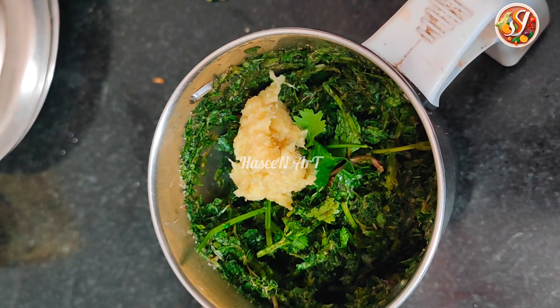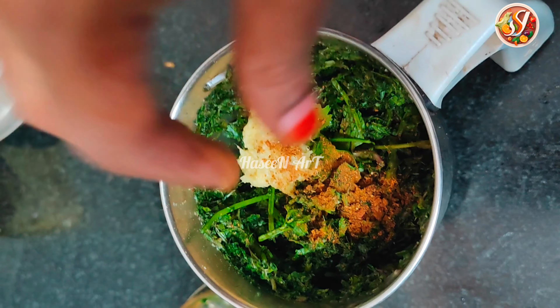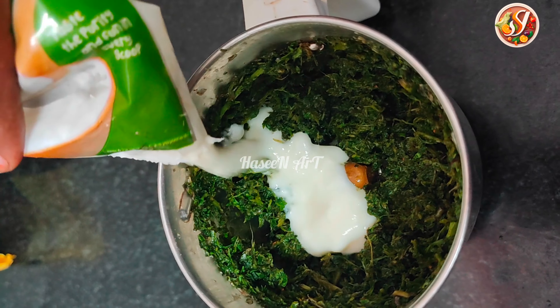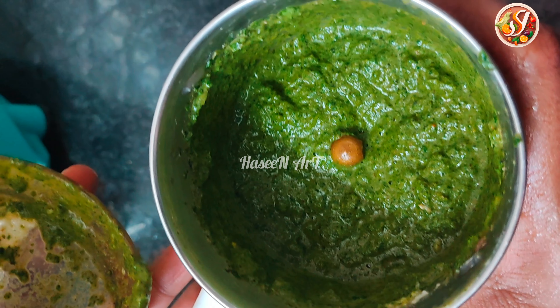We have to freeze the chicken. We will cut the chicken. We will take a little bit of this. This is the paste. Garam masala. We have to paste the paste.